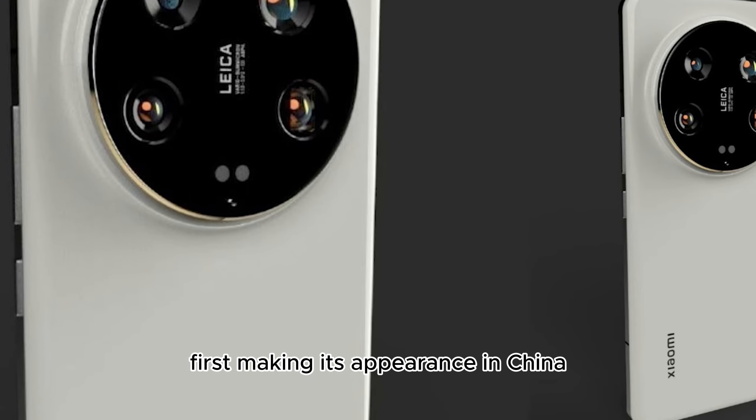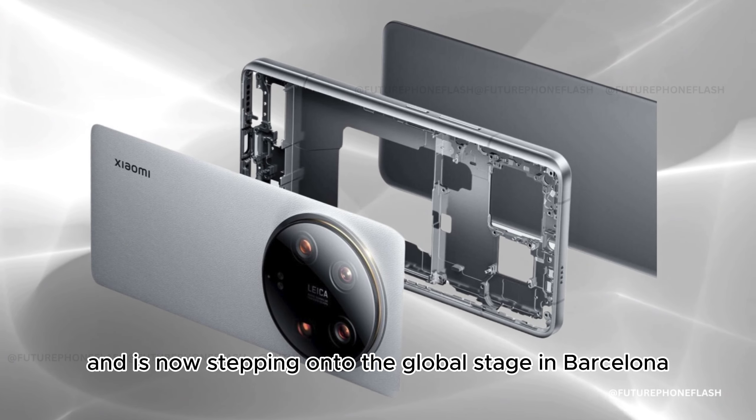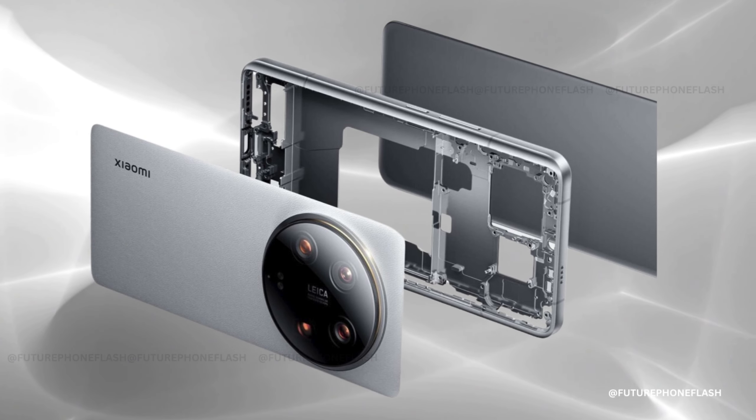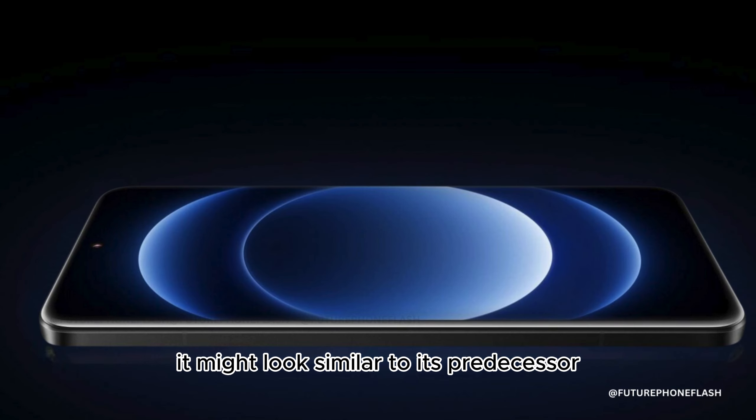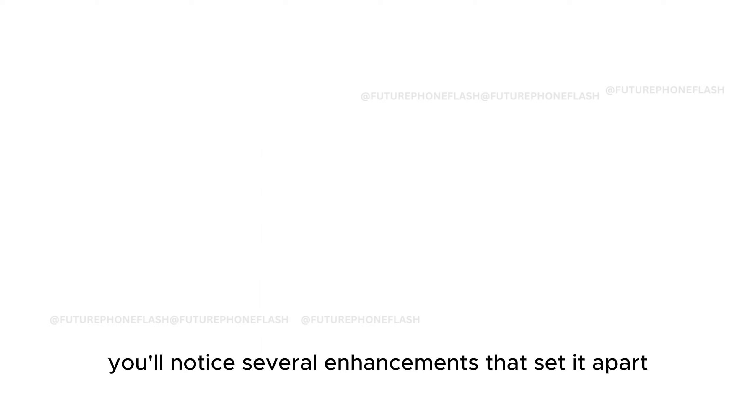The Xiaomi 14 Ultra has officially been unveiled, first making its appearance in China and now stepping onto the global stage in Barcelona on February 25. At first glance it might look similar to its predecessor, but upon closer inspection you'll notice several enhancements that set it apart.